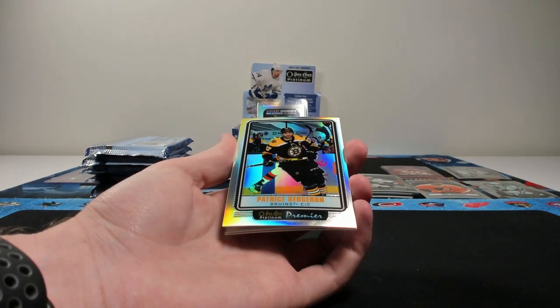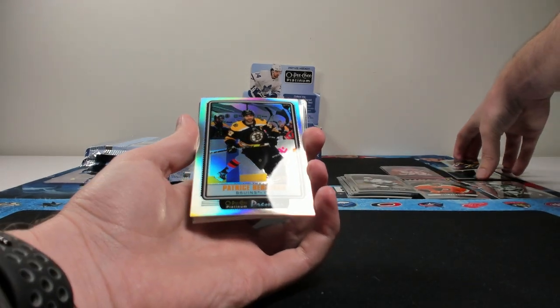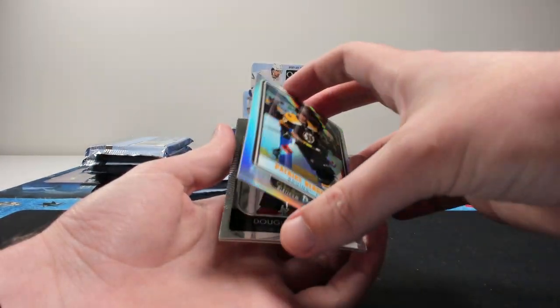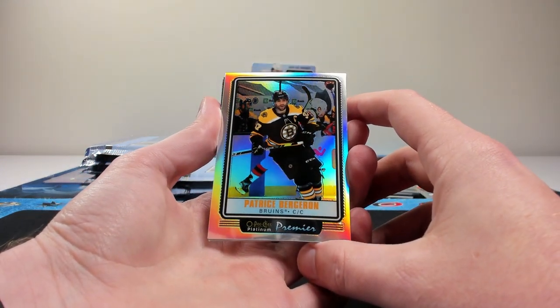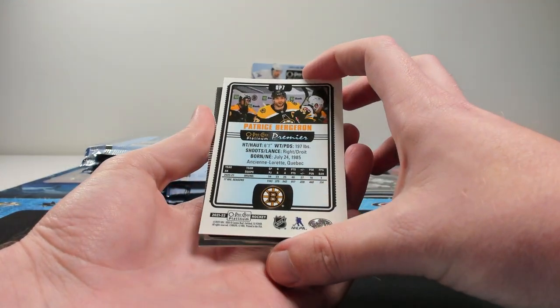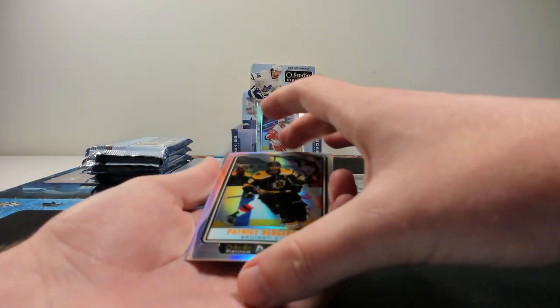And we have our first — I think this actually might be an Easter egg — the OPC Platinum Premiers of Patrice Bergeron. I will check the checklist at the end of the video, but these sometimes can be Easter eggs. Cool-looking card — it's got that retro OPC Platinum, well, OPC Premier design. We'll have to see if that's an Easter egg at the end of the video.